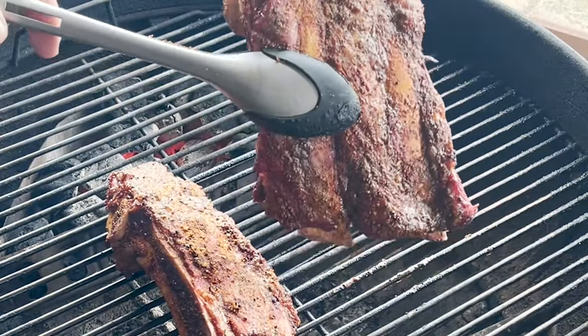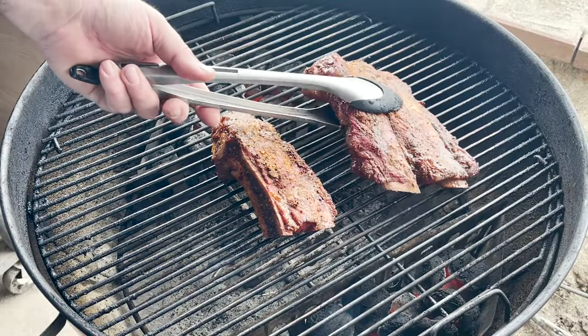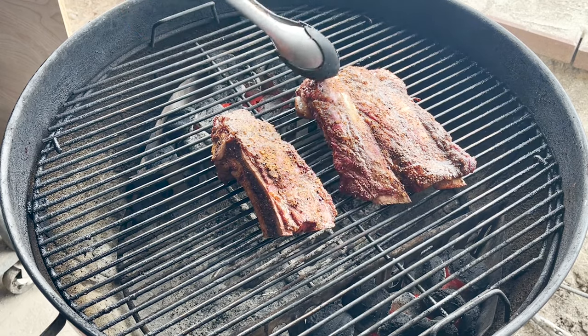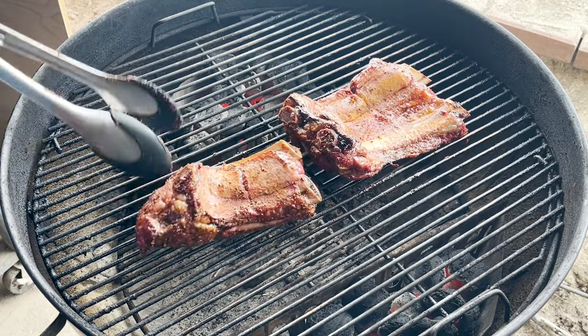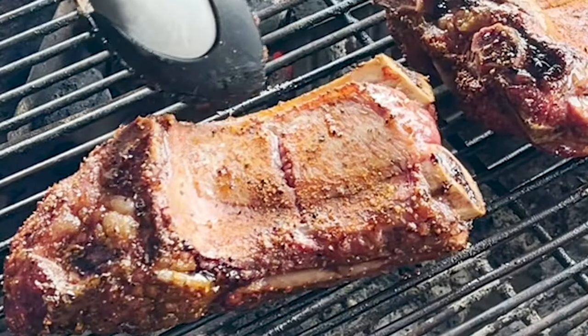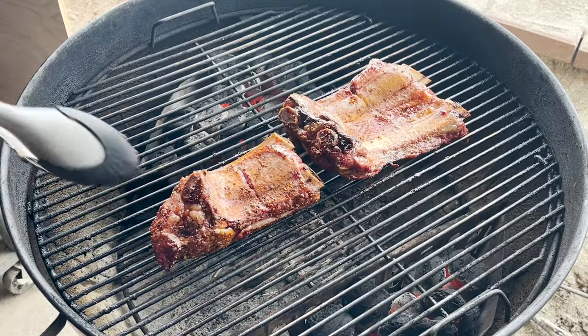I just want to show you — I don't know if you can see that or not, but we're getting some bubbling going on at the top. We're getting some retraction here on the bone. I'm just going to put them over like this for about 15 minutes. You can definitely see the retraction on the bone. Then we're going to yank them off and wrap them.